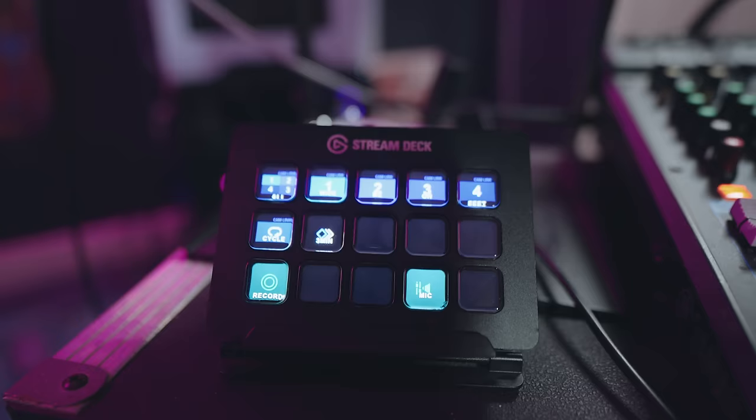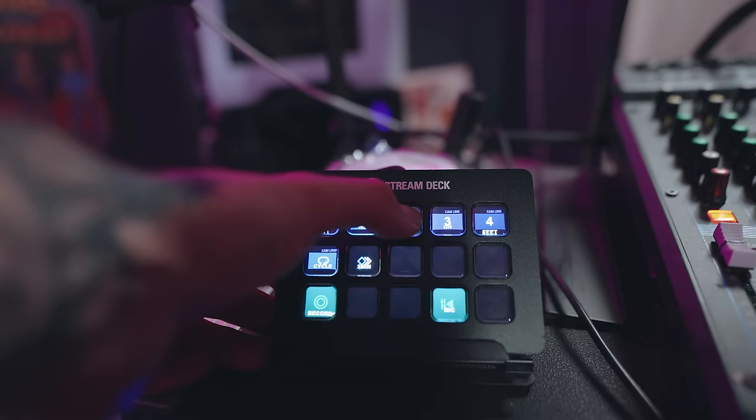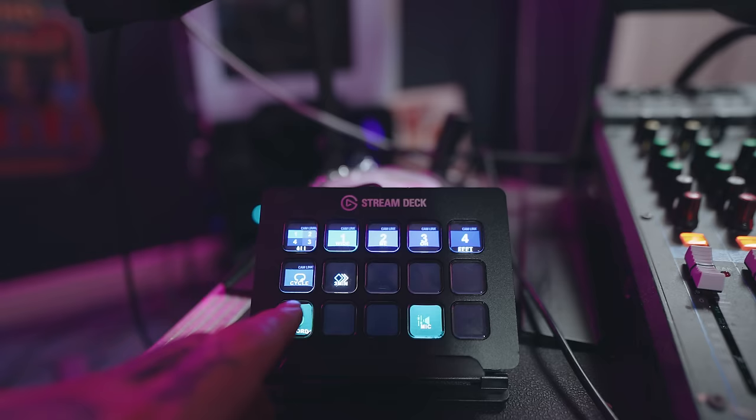To switch the video, I have an Elgato Stream Deck. These buttons let me show all four cameras at once, just the wide cam, just me, just the overhead cam, just the feet cam, or I can press a button to cycle through — a macro that does 10 seconds of each camera and then repeats. There's also a button for my mic and a button if I want to record a clip.